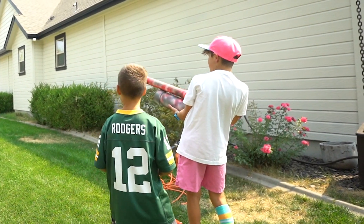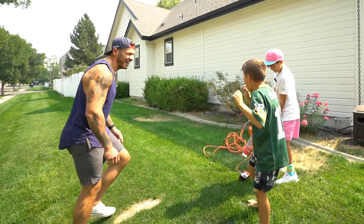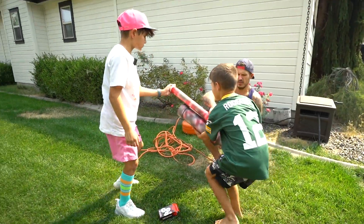Three, two, one. Oh! Cheese! Oh! Okay, put a ball in there.